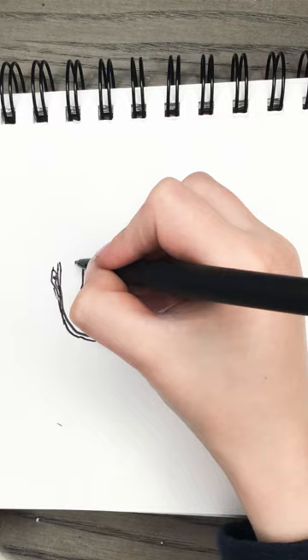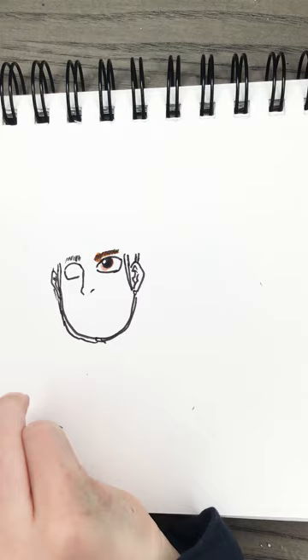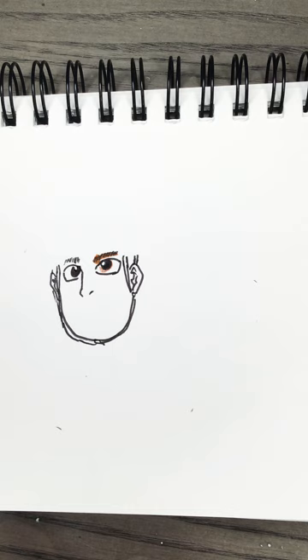Now we're going to do the same thing with the eyebrows and the eyes. Remember to subscribe because I really like when people subscribe and watch more of our videos. I don't really know when they'll come out, but when I feel like doing some fun drawings I'll let you know. Okay, time to do the colors.